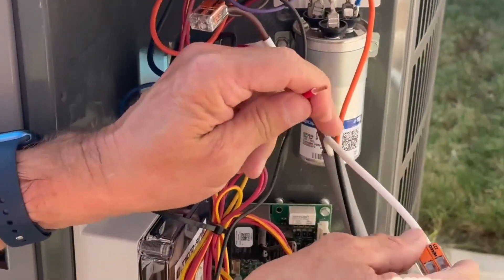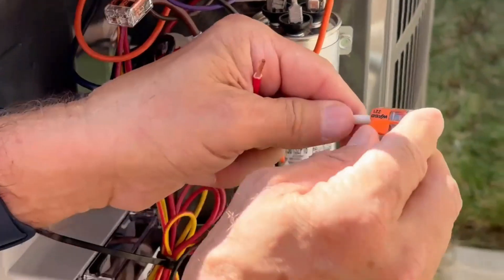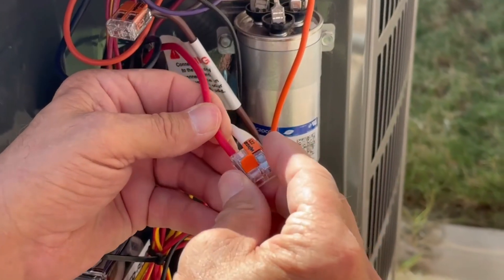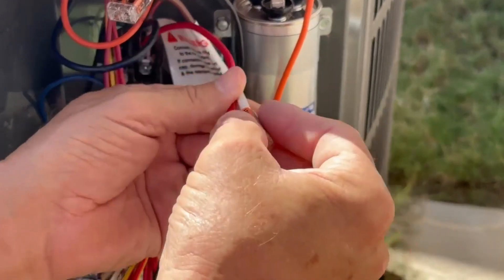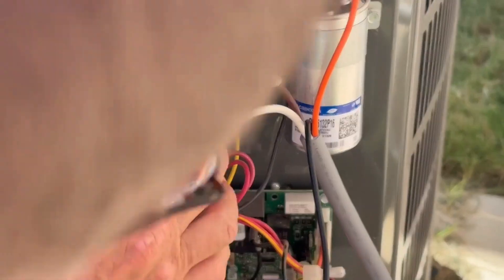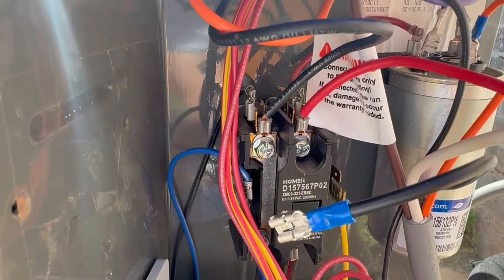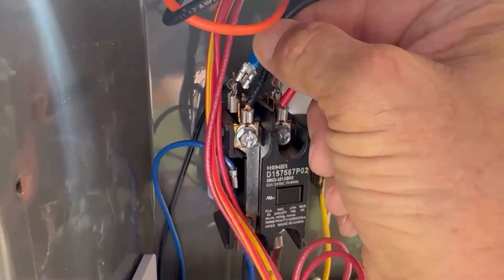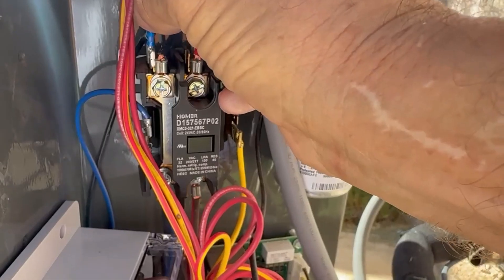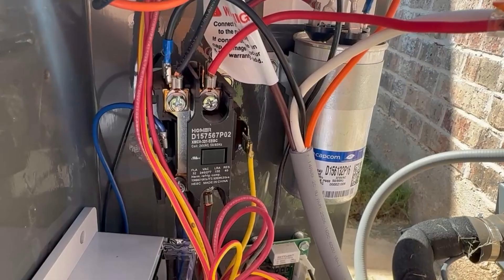Now the white wire will connect to the run wire from the contactor. On the WAGO, you lift the clip, insert the wire, and close it — make sure you've got a snug connection. And then the black wire will connect to the common of the contactor, which is back here — just slide it on. And that's how simple it is to wire this up. We're done.